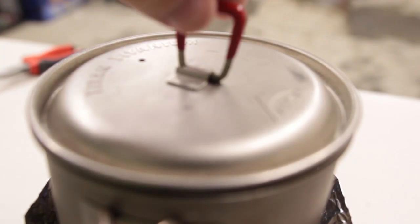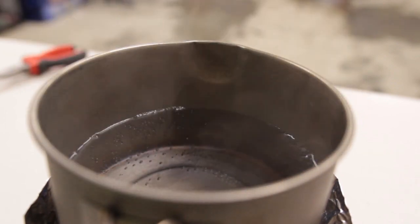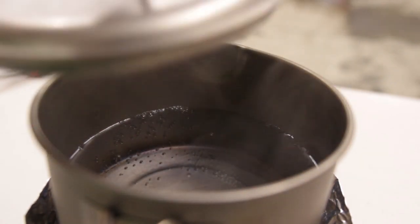It's been just about three minutes and we're going to go ahead and check on that. Got some little bubbles forming down there — looks like it's going to be happening pretty soon.